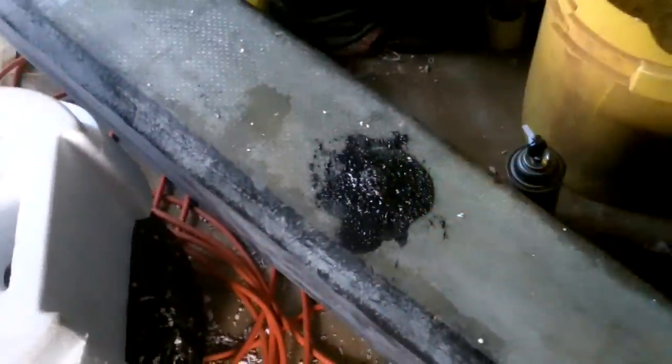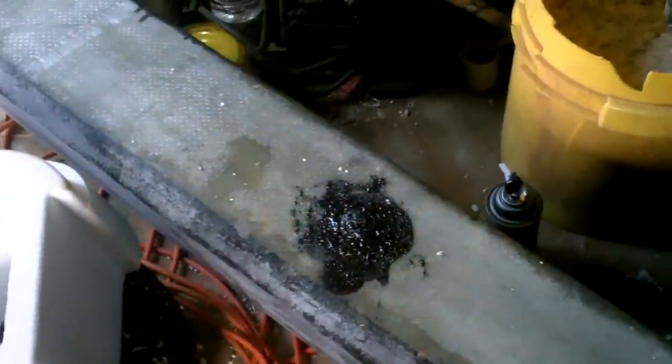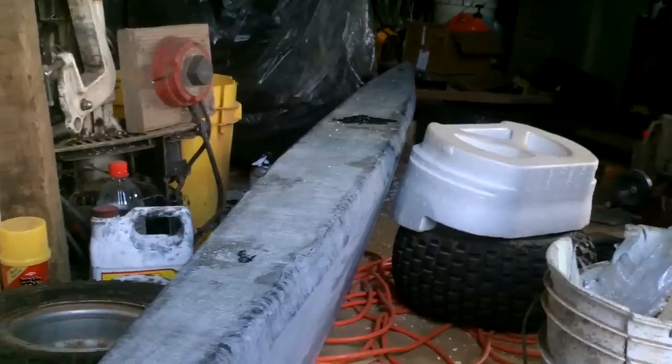I used the rest of a can of spray foam to plug up the hole so it doesn't get water in before I fiberglass over it. Now that is one unsinkable pontoon.